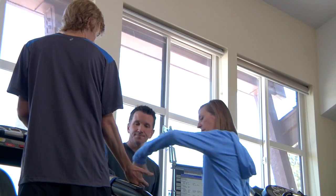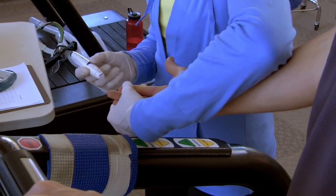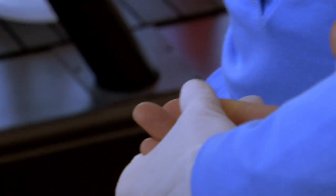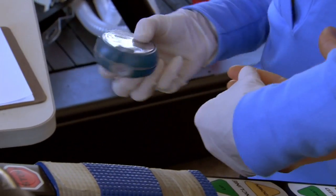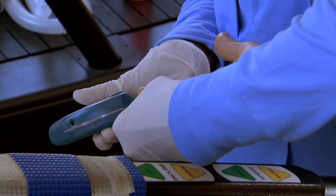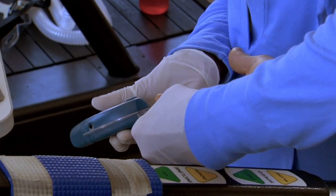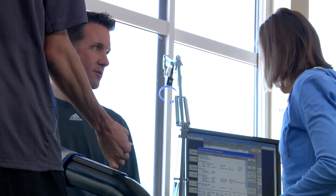Alright Ryan, you ready? So we want to take a little baseline number first. Basically pricking the finger, just going to get a little drop of blood. Hopefully nice and red. There we go. So now that's basically our starting glucose level.